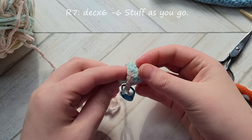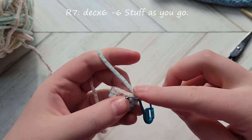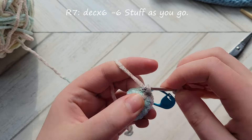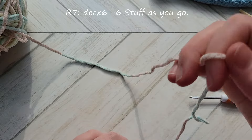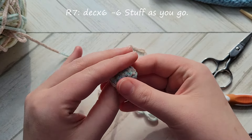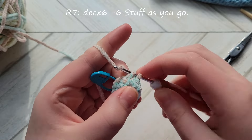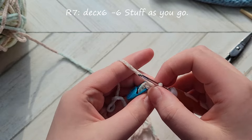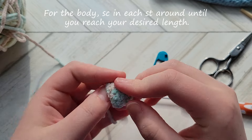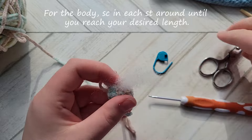For the next round we're going to decrease in each stitch around. Halfway through this round, start stuffing the head because it can be really tight to get in there after you finish the round. Decrease in the next three stitches, then start stuffing the head. Once stuffed, finish the decrease round by decreasing in the final three stitches. After that, take your stitch marker off — we don't need it now. Move on to the body section: just single crochet in each stitch around, no need to count rounds.